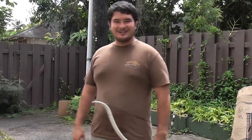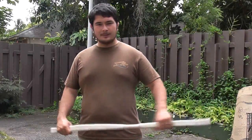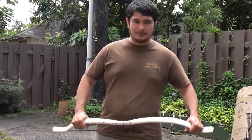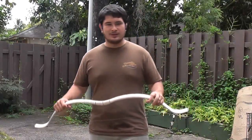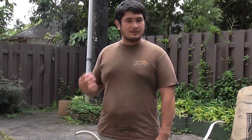Hey fellow backyard boys, Nick here. Today I wanted to show you something. I've had a lot of people ask me what happens when PVC pipe breaks. And one of the general misconceptions of PVC pipe is that it's incredibly brittle.